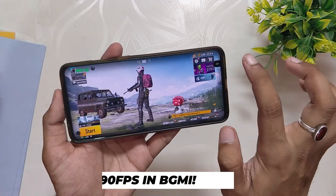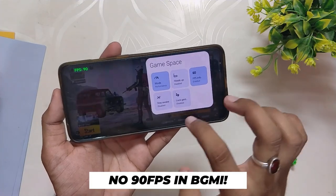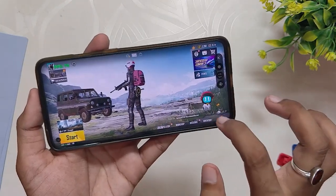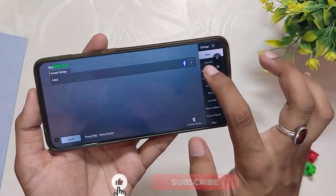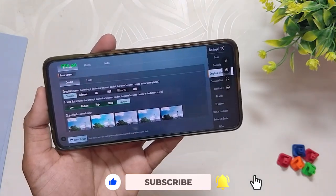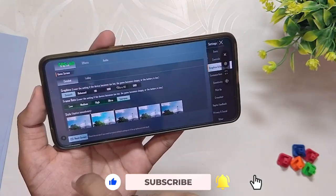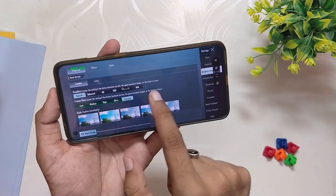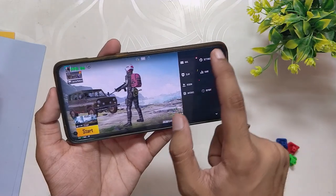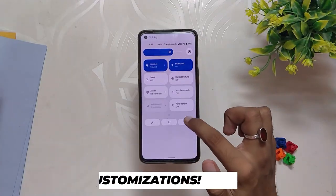Talking about gaming, the ROM does have a Game Space or gaming mode. However, you don't have the option to force 120Hz, and that's why you don't get 90 fps in games like BGMI. As you can see in BGMI settings, you don't have the option to select 90 fps, so you are stuck at 60 fps only. However, the gaming performance is still much better than OxygenOS 12 even on 60 fps.